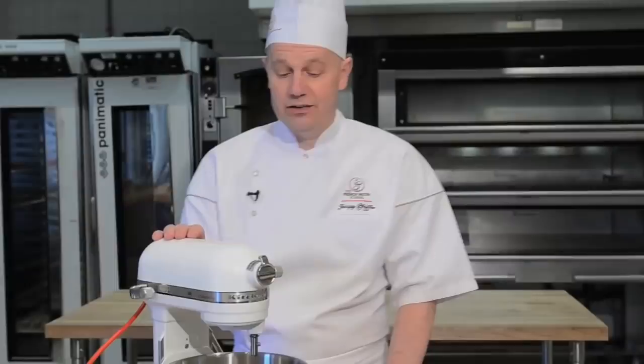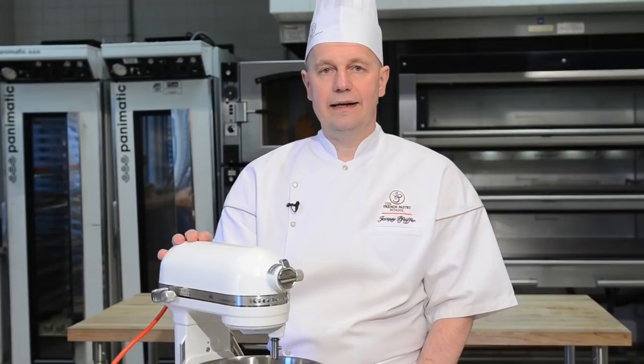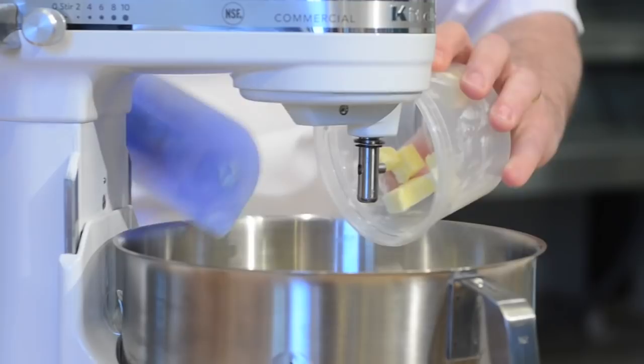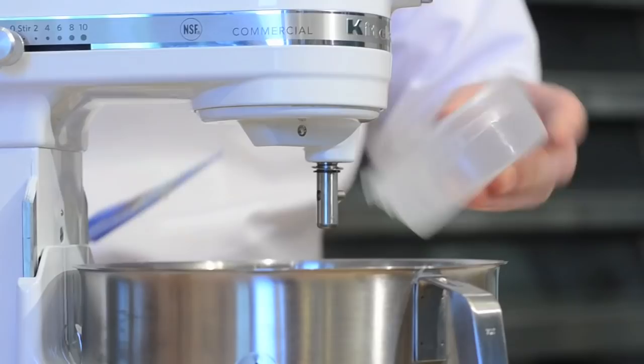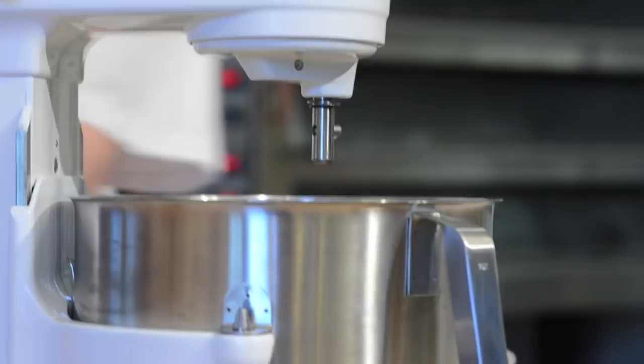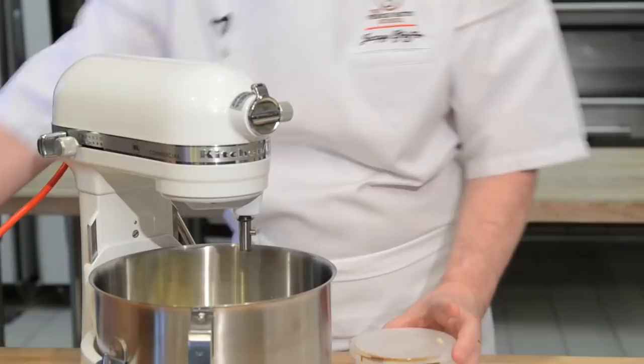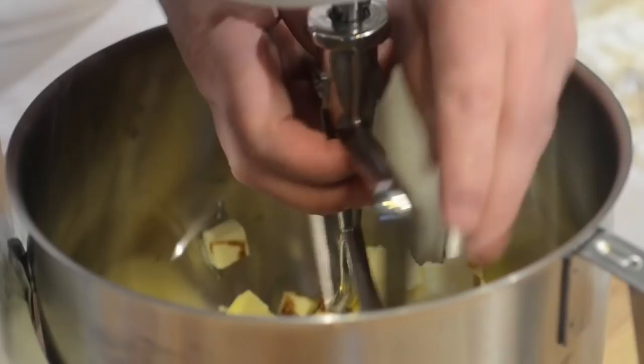The next step is to cream our butter with the sugar, the vanilla, and the salt. I always recommend that you use soft butter, because once you want to put a little bit of air in the butter, it is very important that it's at room temperature. It's very difficult to make butter light if it is too cold. We are going to mix this for about two minutes on medium speed.